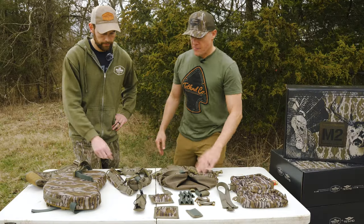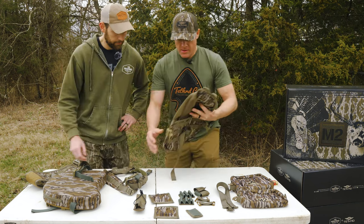It might look a little intimidating with everything sitting here on the table in pieces, but it's all about modularity — you can custom tailor this thing to exactly how you want it to be. We didn't want a one-and-done situation. I called it earlier the Swiss army knife of turkey vests. We're going to get Warb's put together here so you can see just how modular this thing is.